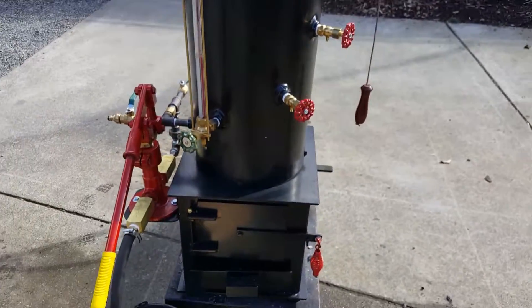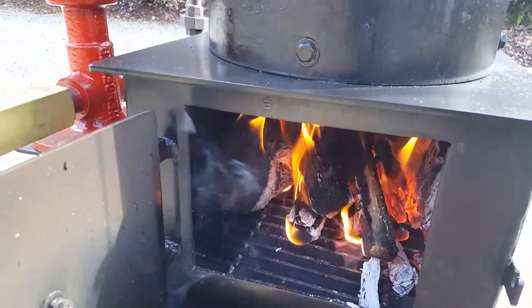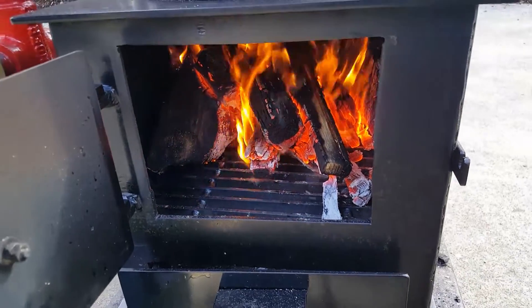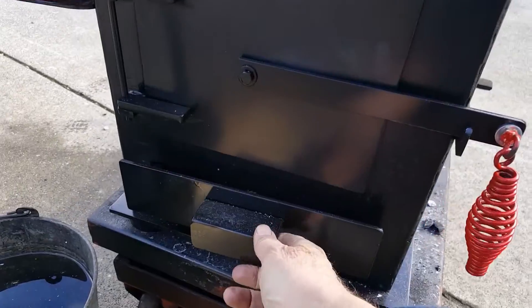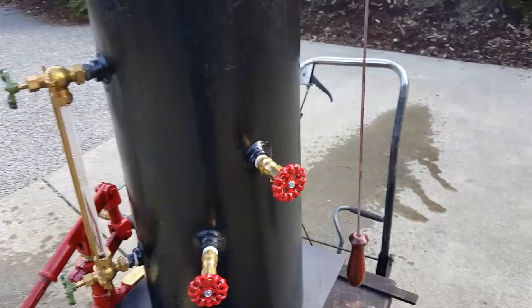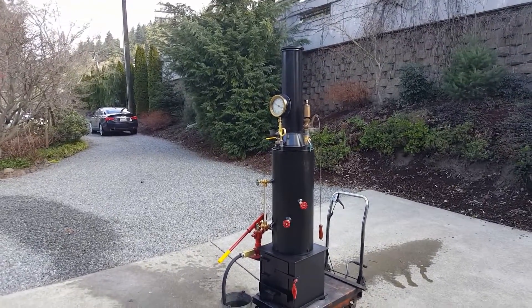I'll show you how that works on the fire — normal draft right now. When I put new wood or coal in it, open that up. Once a little bit of steam is going, ash pan and draft door. It's probably about 75 inches to the top and it weighs about 375 pounds.